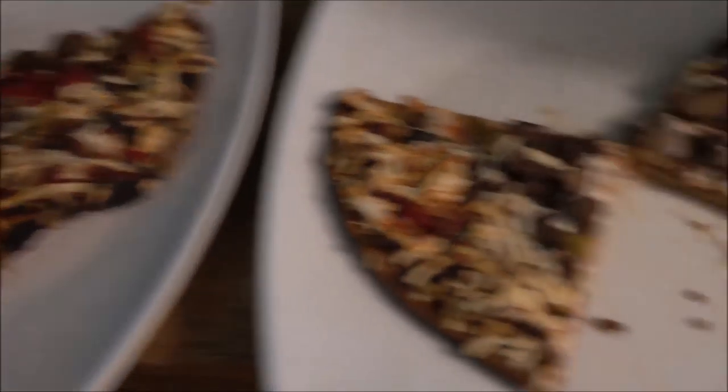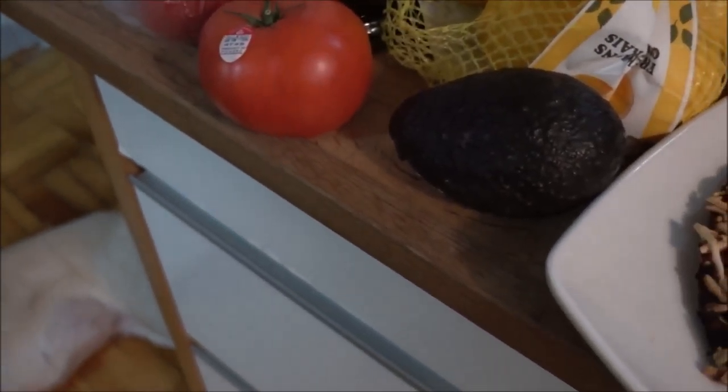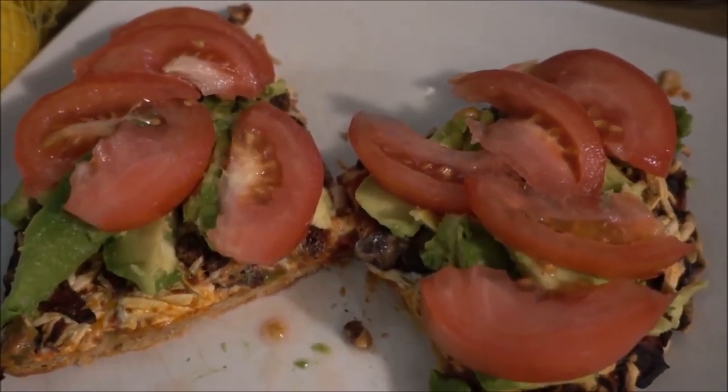Cook it to the crispiness that you desire. Here they are already cut up into quarters. Now it's time to add some avocado and fresh tomato to these beautiful slices of pizza.